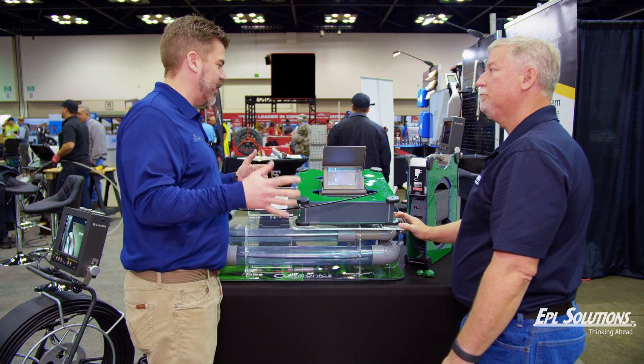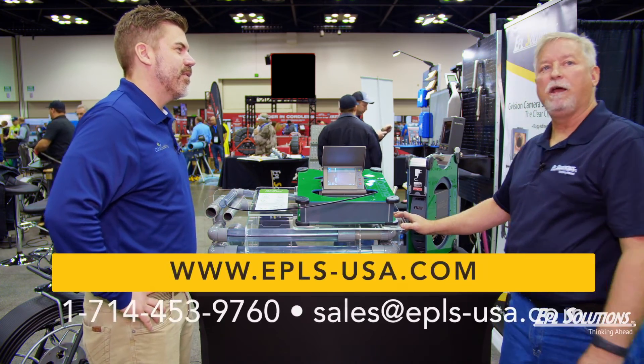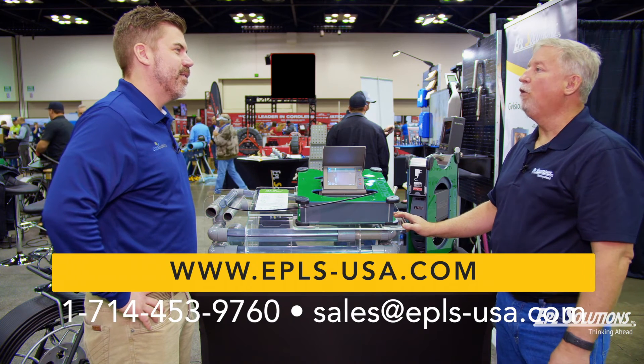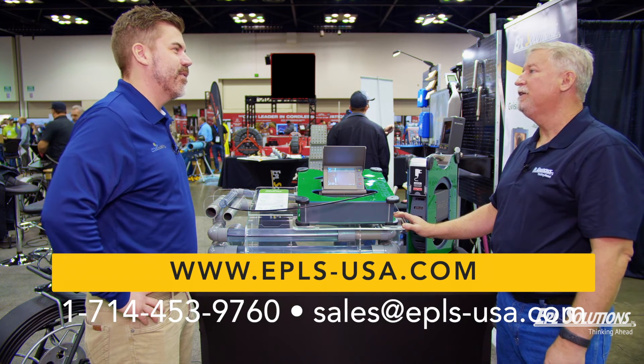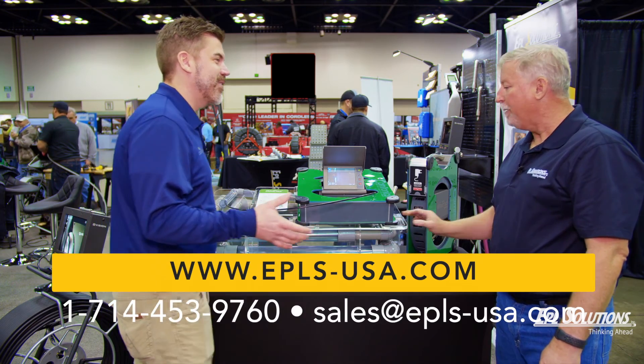Where could somebody get more information on the product? EPLS-USA.com or 714-453-9760. Awesome — thank you for the information and thank you for letting me give it a try. Absolutely. Thank you, Brad.